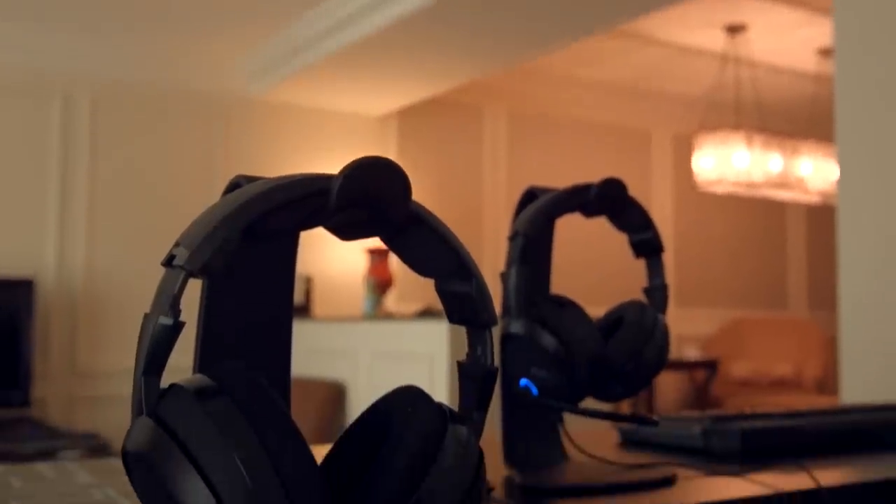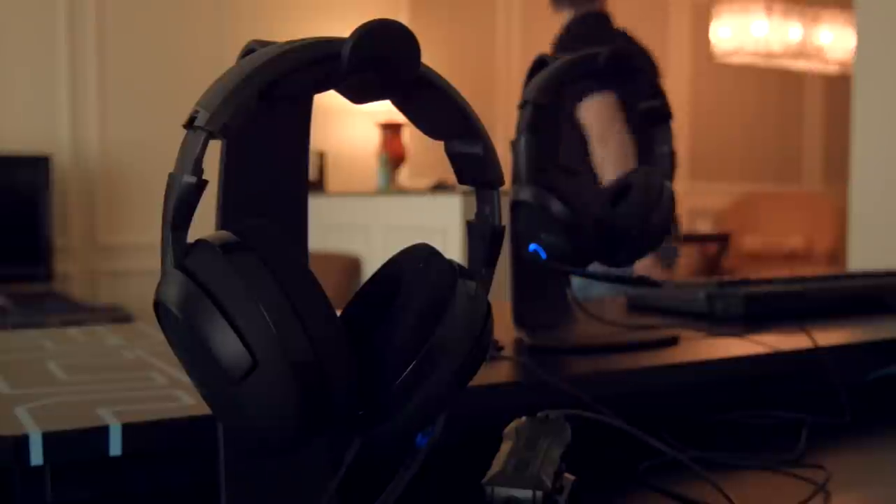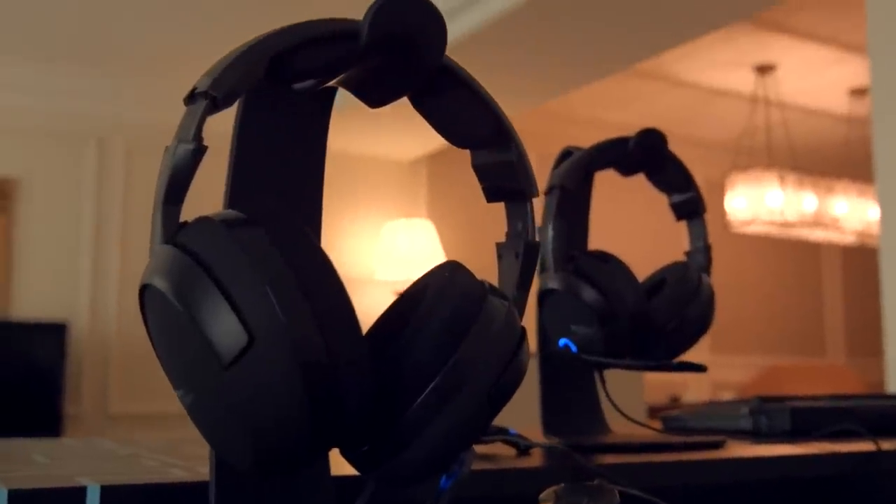Finally we come to the Cave XTD 5.1 Analog headphones. First look, you can see that it's quite deep in the cans. There are a few headphones where my ears will touch the inside, which becomes quite uncomfortable with extended use — but my ears do not touch the inside of these. They have quite a few unique features: they're 5.1 and they have actually angled drivers on the inside, which is very different from most 5.1 headphones where all the drivers are on a flat surface.